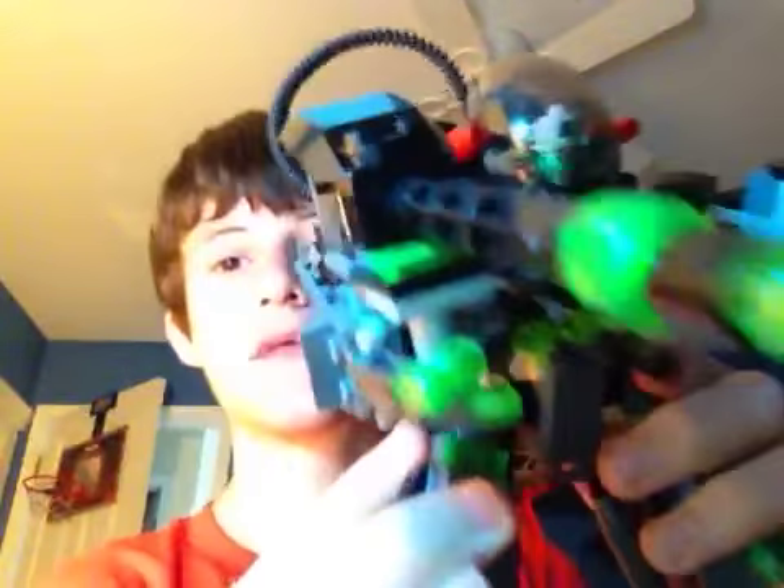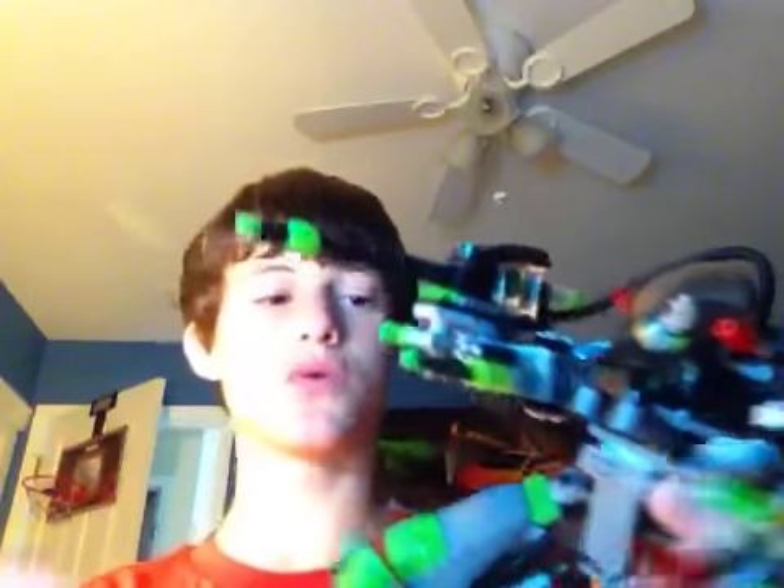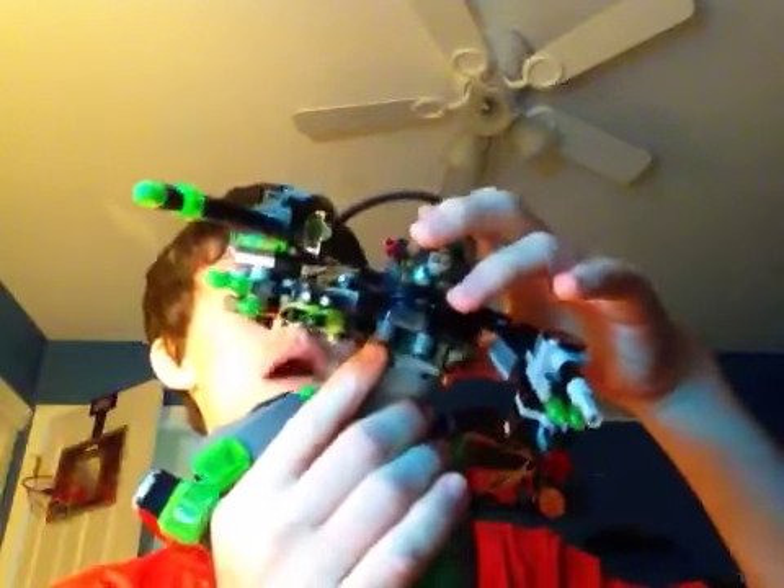Lex Luthor with the kryptonite gun! Yeah, thank you for watching. This is my custom Lego power armor Lex and I hope you like it — please subscribe, rate, and comment what you think of it, and tell me any changes you'd like or what characters you want. I won't be doing Batgirls — I'm sorry, I don't really like Batgirls — so I'll take anything but Batgirls. This is JT Maxx signing out, I hope you like it, bye!